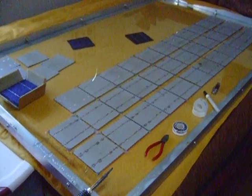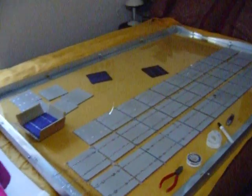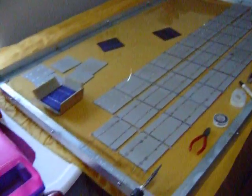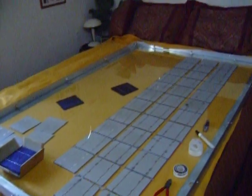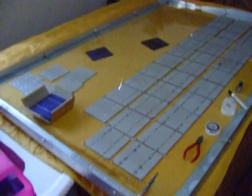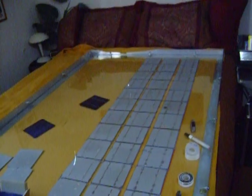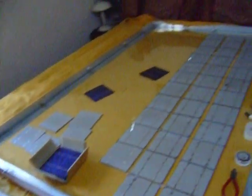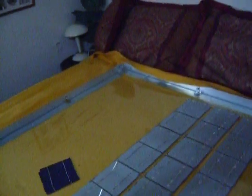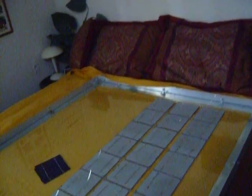Hi. I just wanted to give you an update on my progress here on my large solar panel. It's going to be actually two 12-volt panels in one — this is almost one completed 12-volt panel. I'm going to run them in series together and it's going to make 24 volts.